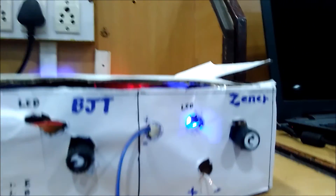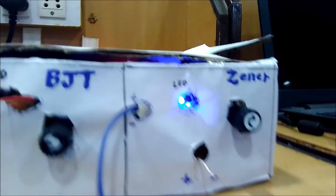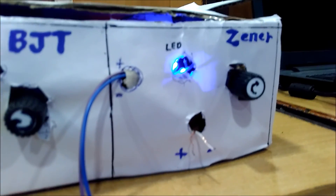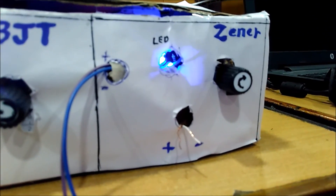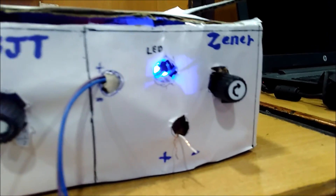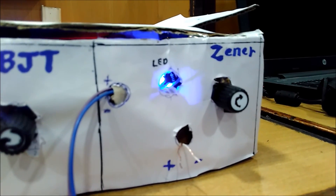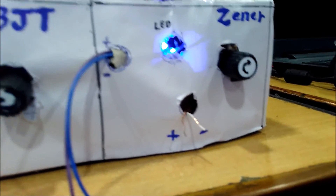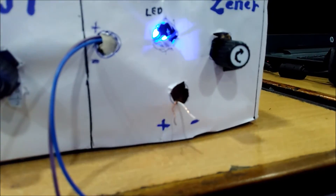Now this is the Zener diode tester. If we increase the potentiometer here, IC741 is used as a comparator. The Zener voltage is given to the positive non-inverting terminal of IC741. When VP is greater than VN, the LED glows, and when VP is less than VN, the LED will not glow.